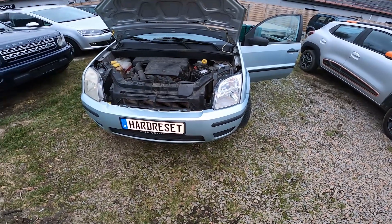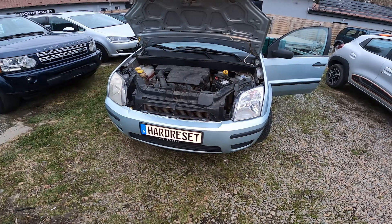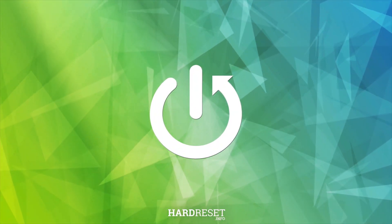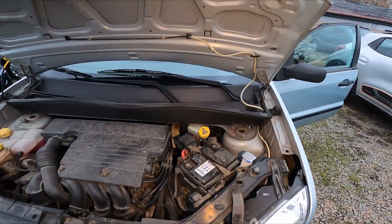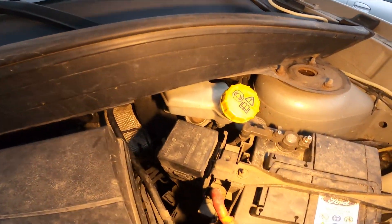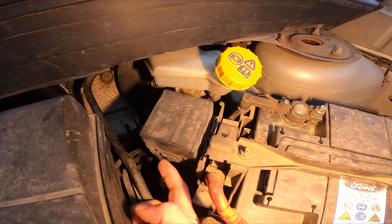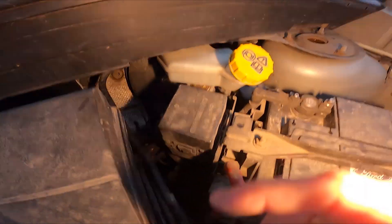Hello, in front of me I've got a Ford Fusion. In this video I'll show you where the fuse box is. In the engine compartment — take a look at the back of the engine compartment — the fuse box is located right here. In order to open it, you have to lift the hooks on each side.